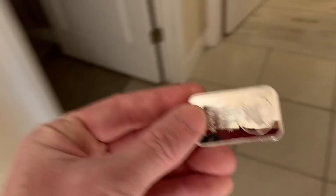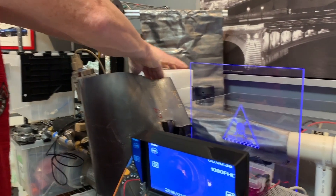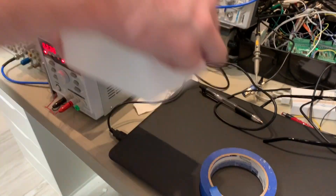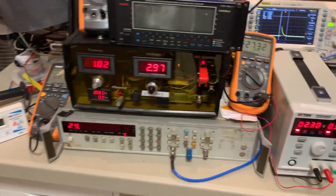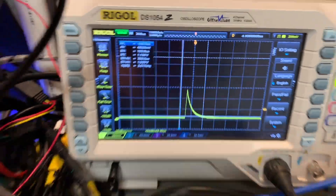We can actually put this back in the oven. Good idea. All right, can you hold the camera? Double-sided tape — genius idea. We're still at 29 and still at 29. Nice clean signal — the cleanest signal you could hope for.